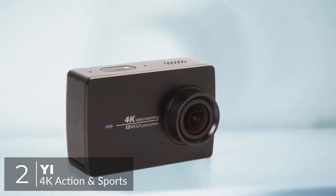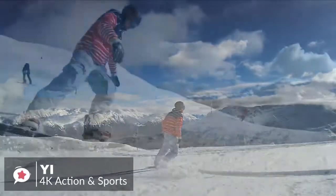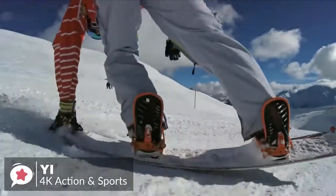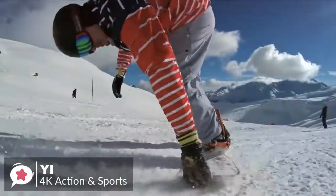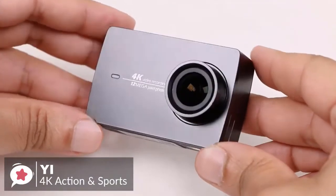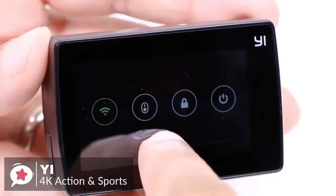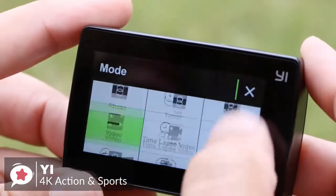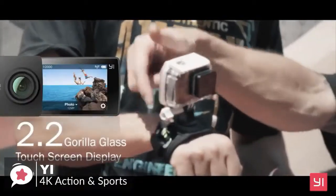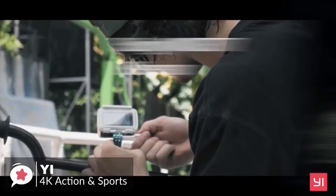At number two is the YI 4K action and sports camera. For a long time the market for action cameras has been dominated by GoPro, but that might be about to change. The YI 4K is made by a company backed by Chinese firm Xiaomi, so it's not a fly-by-night rebrander. Design-wise, it uses a basic rectangular design with only one button used to switch on the camera, start video recording, or take a photo. On the back is a 2.19-inch screen made of toughened Gorilla Glass, designed to resist scratches from daily impact on your adventures.